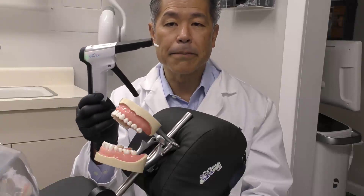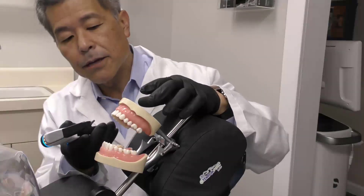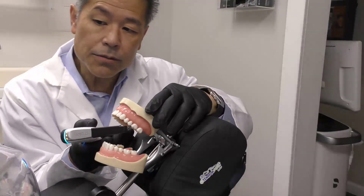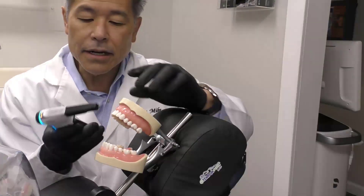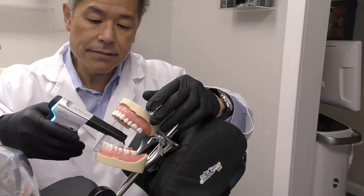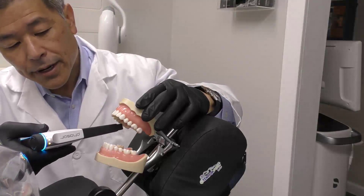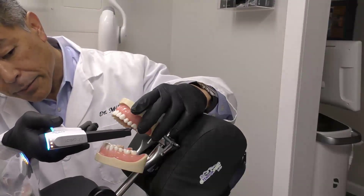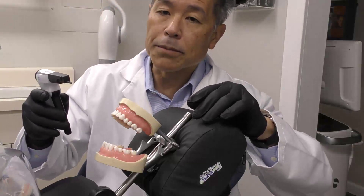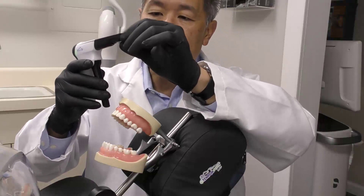In about 45 seconds, we're going to have our composite in the compules set and ready to go. The Phaser is able to get to all corners of the mouth — I'll show how you can get up to the upper right tooth right in there. You can get to all areas of the mouth, and although we don't have cheeks here, you can clinically get into all the different areas. There are also step-down tips, which I'll show you — you screw that onto the compules.